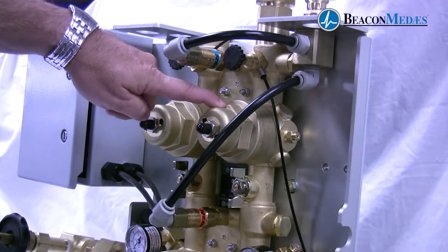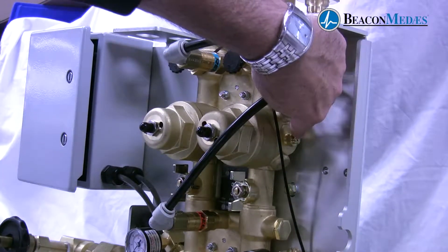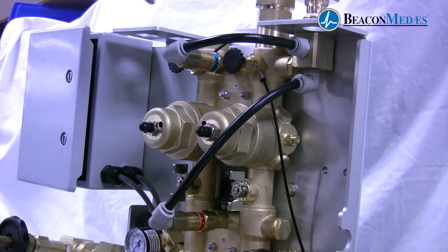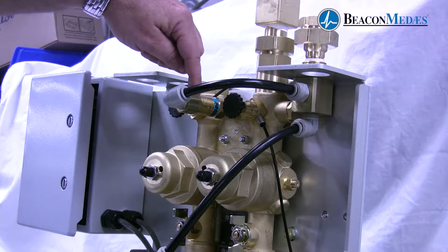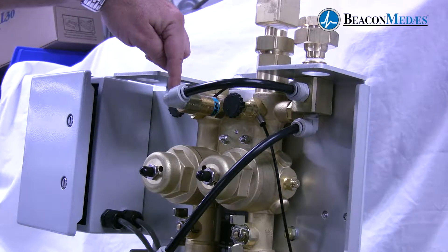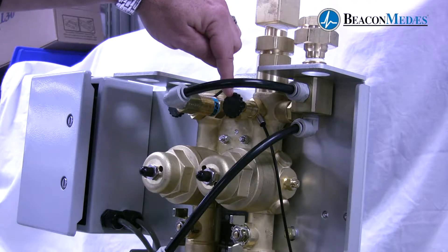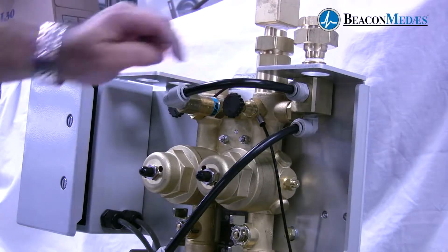Here we have our line regulators which are mounted inside of the forgings, as well as a service bleed valve. We have a relief valve for our outlet, as well as a vent valve located here for servicing, and a service valve for relieving pressure and providing pressure to the dome bias regulator.